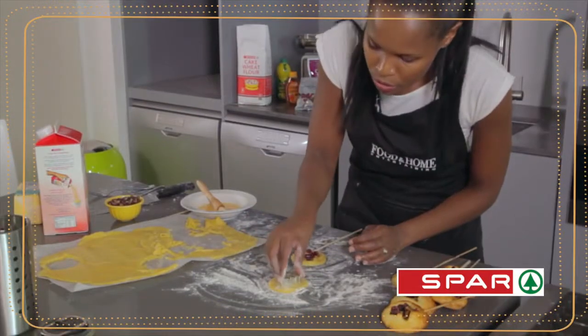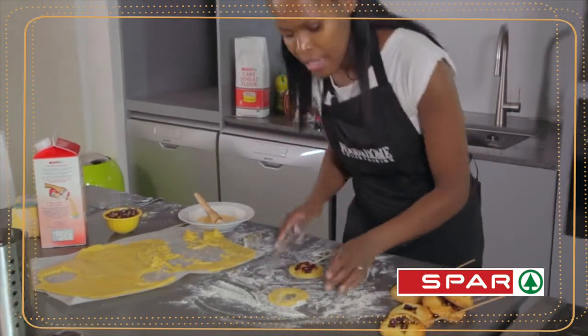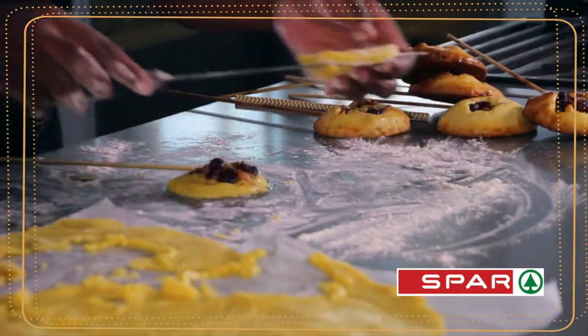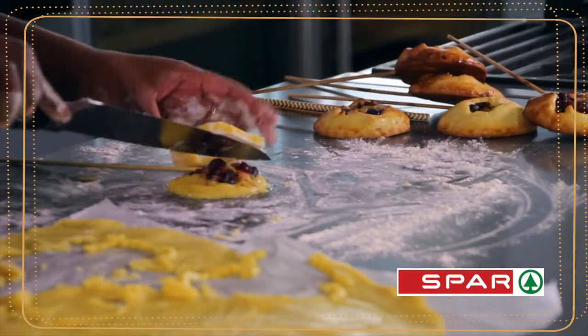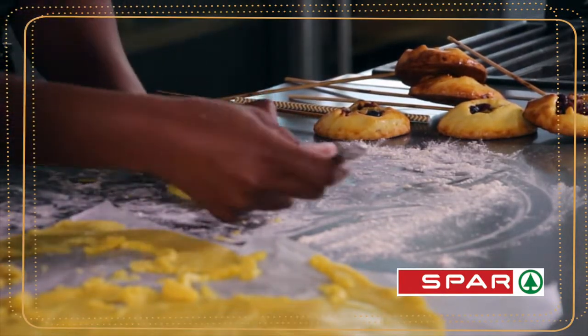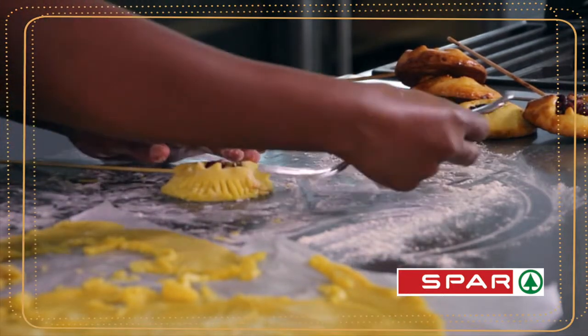Cut a beautiful Christmas festive shape — any shape you like really — just make sure that it's small enough for the top layer, and then you carefully put the top layer on top. You use a fork to seal the sides of the pastry.